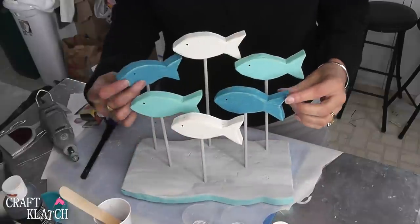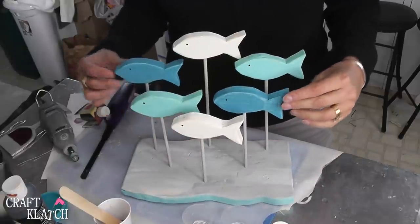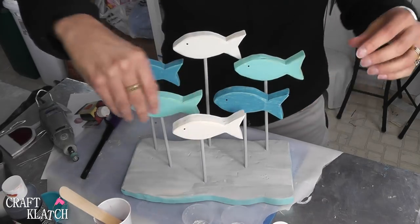Here's our little fish sculpture — I hope you like it! You can kind of redirect them in any direction that you want so they have a more natural swimming look.